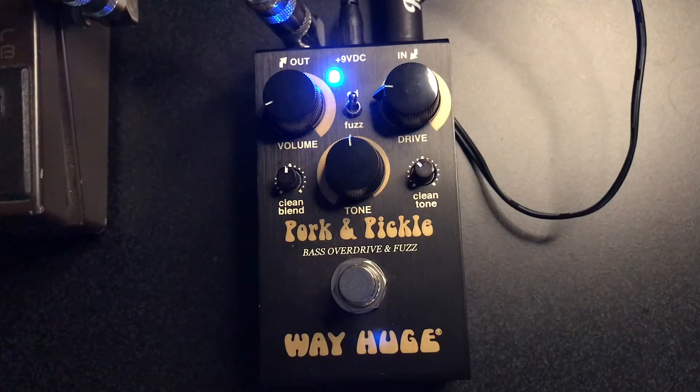Drive or gain is set pretty low. Volume looks really low, but that's to equal the clean sound. And I have the tone at about five. Let's try it in G this time.